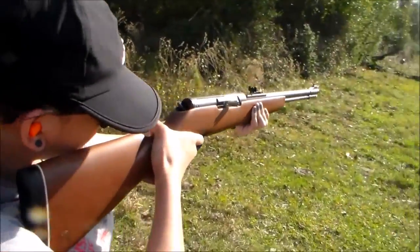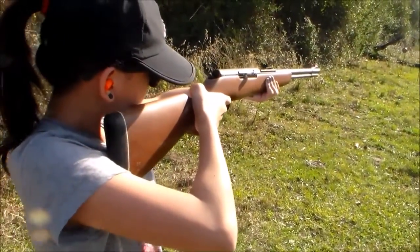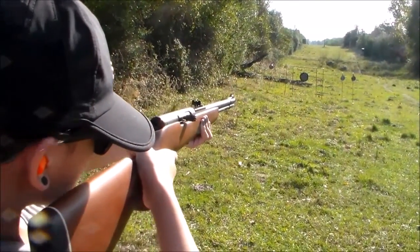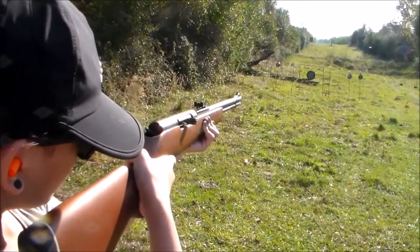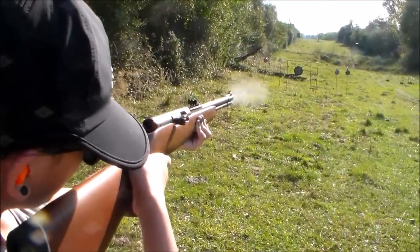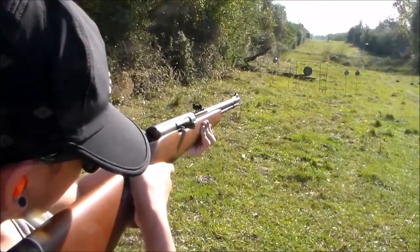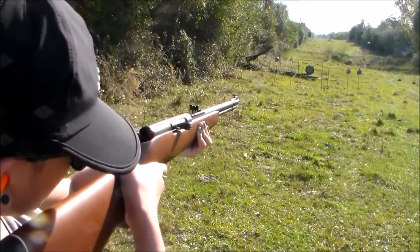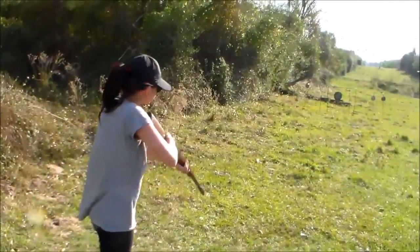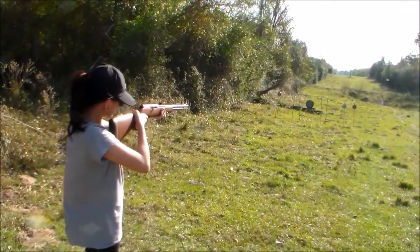There, okay, shoot the big target. Shoot the big target. So point this at the target. Don't stretch it out, try to bring your shield. Done.